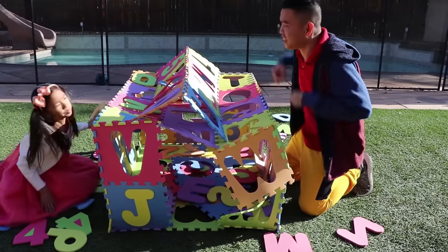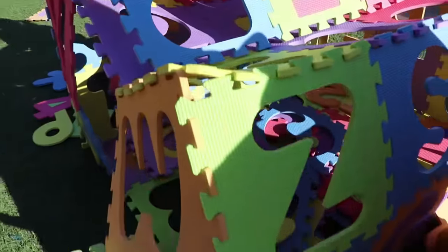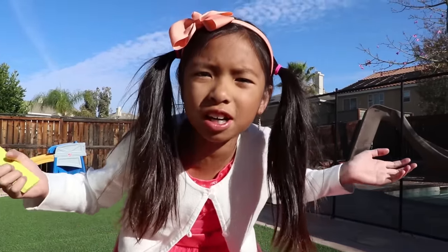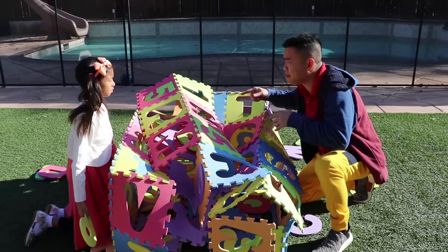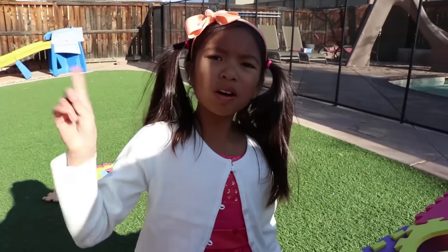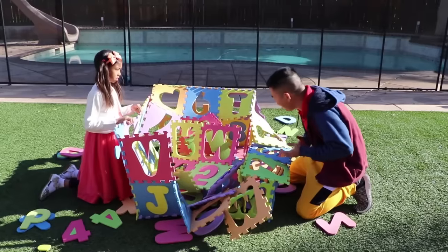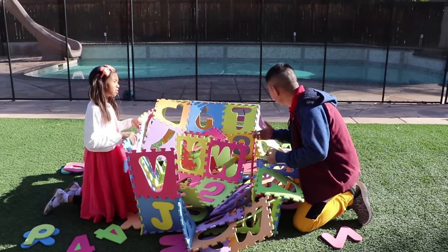I think we're done, Wendy. Check it out. Uncle K, it doesn't look like the house I built before. This is the perfect house. You can learn ABC with this. And it's really strong. No, Uncle K, it's not strong. Look. Oh no! It's broken again! I told you it's not strong, Uncle K.